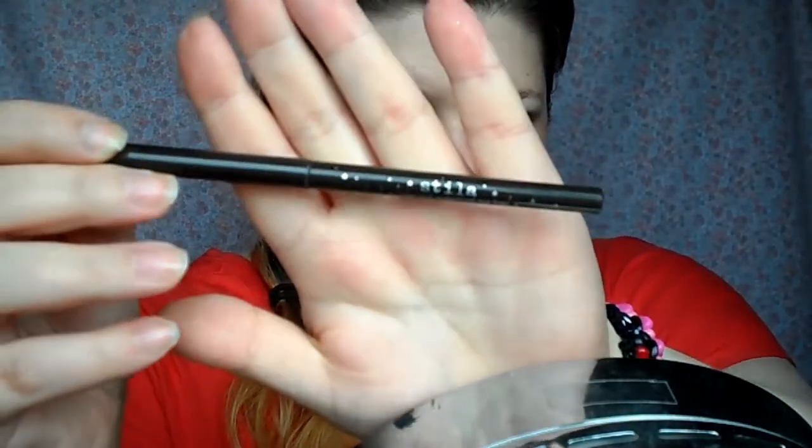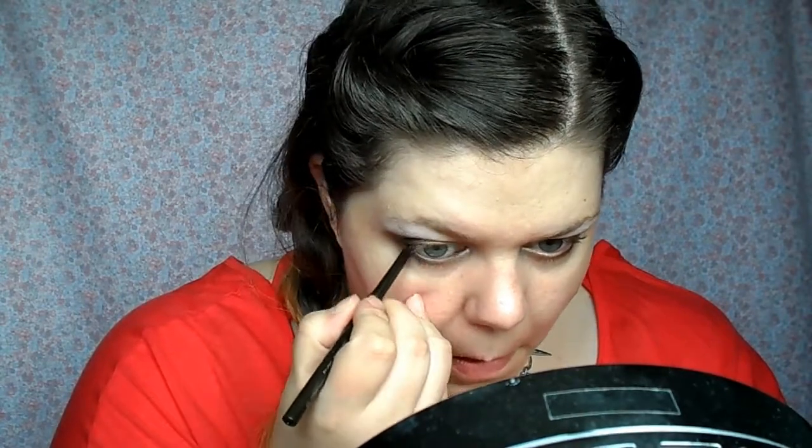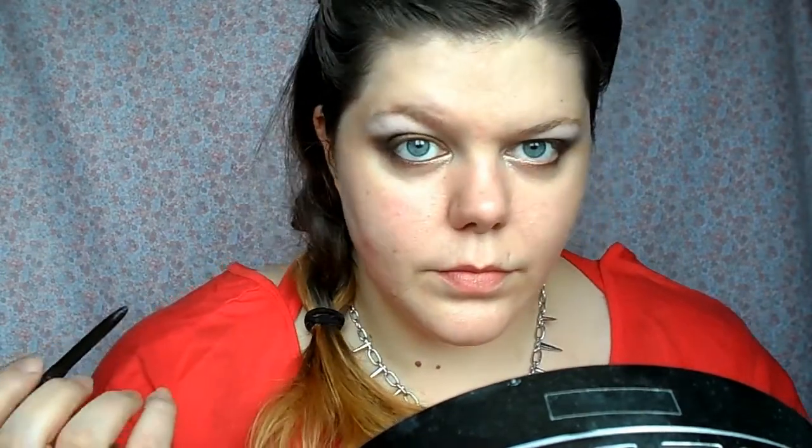Then I'm taking a Steeler smudge stick in the colour Damsel, which is a really dark brown. This is going to go in my waterline and I'm also going to tightline with it. That clip you're about to see is me tightlining my eyes.